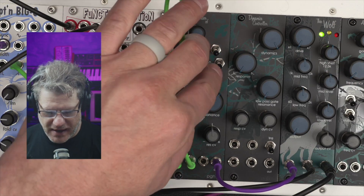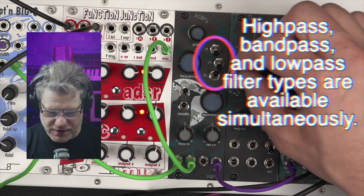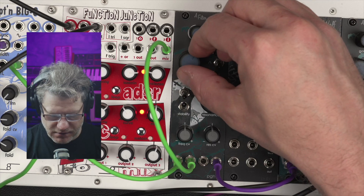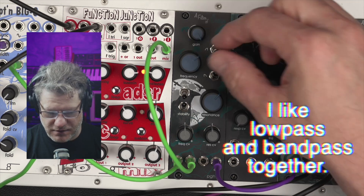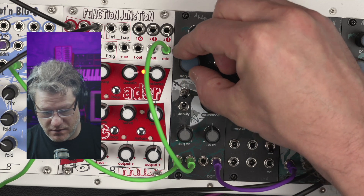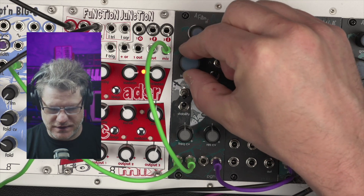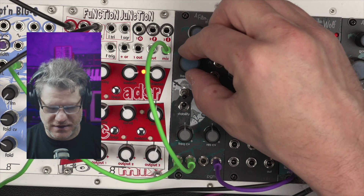We are listening to the low pass, but you can see in this module that low pass, band pass, and high pass are all switchable. We'll turn off the drive for a moment. We can switch on the band pass — just leaving low pass on for the moment so we have both. We can turn all three on if we want. That's a lot of harmonics. Turn off the low pass, so this is just high and band, and I think that sounds really neat.